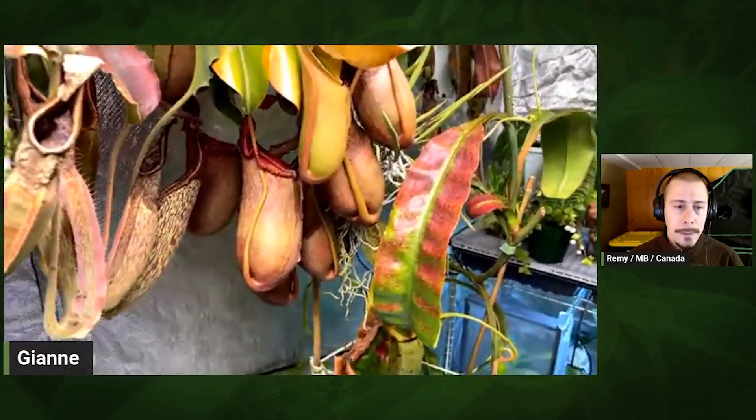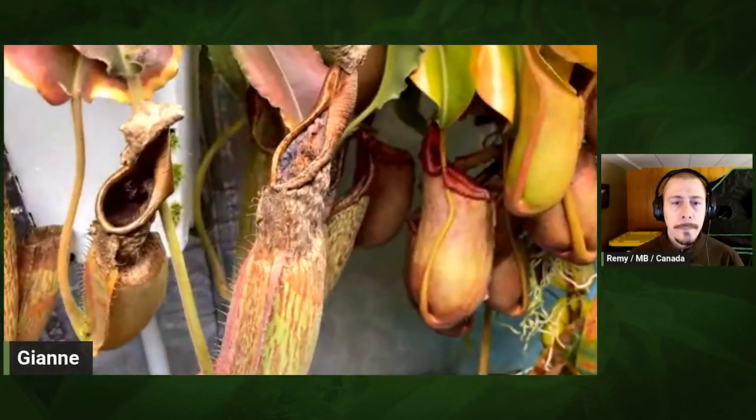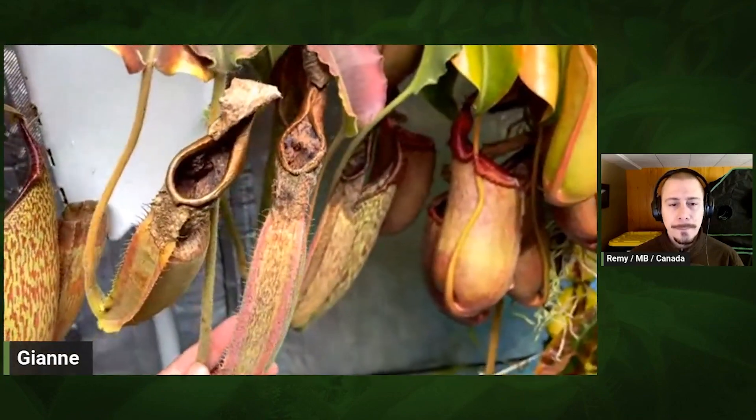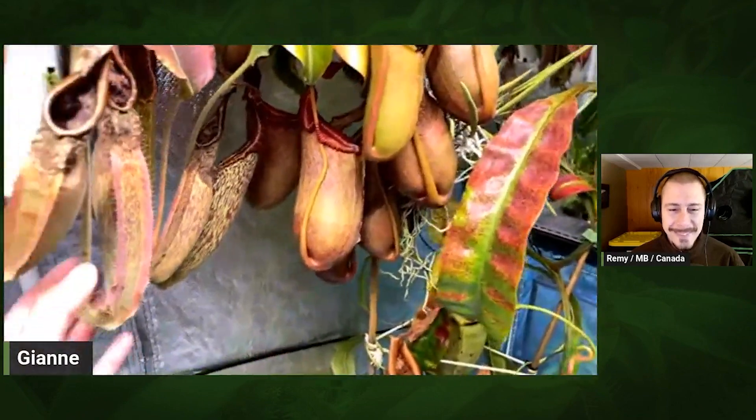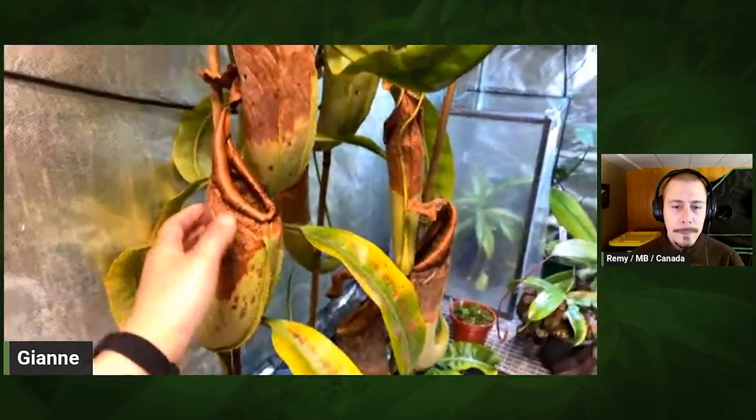Do you fertilize them? Yeah, that's one thing I could improve on. I don't fertilize nearly regularly enough — I think my plants would look a lot better if I fertilized more. I can see here where I over-fertilized, trying to make up for not fertilizing for two months — I overdid it and a bunch of the pitchers went off. Weekly is really better, or the standard recommendation of a quarter teaspoon of MaxSea per gallon every two weeks. I wish I was that consistent.